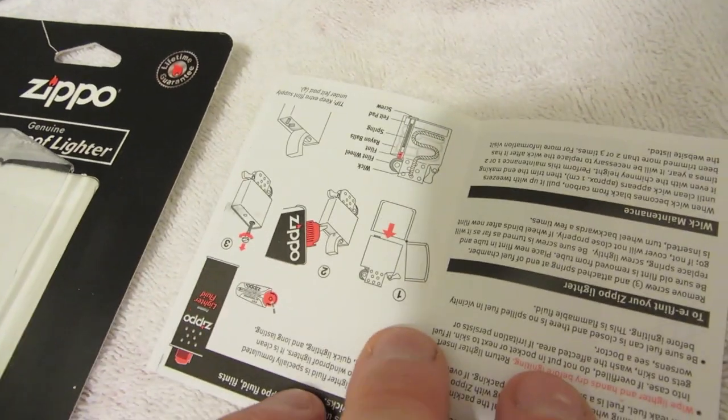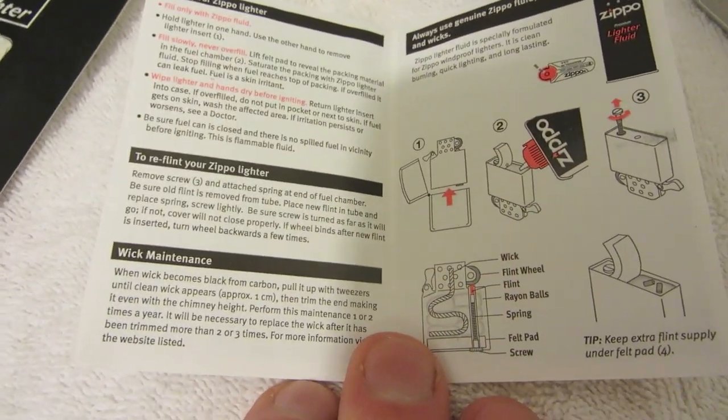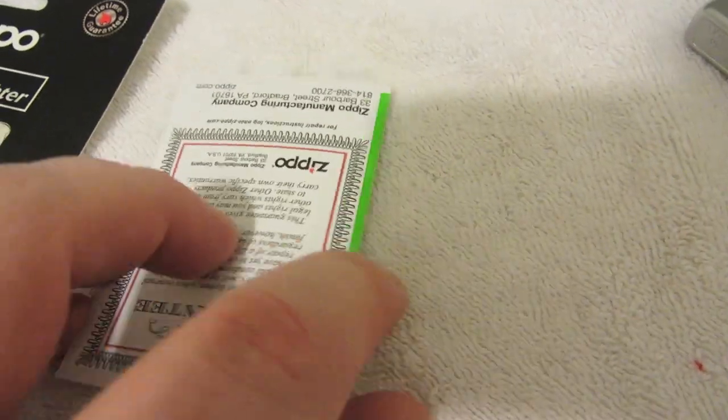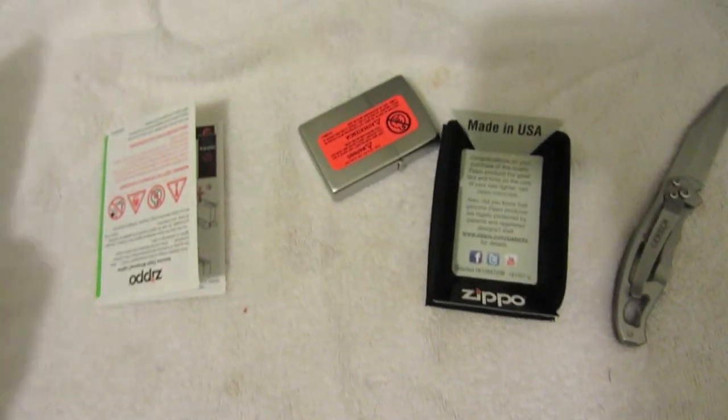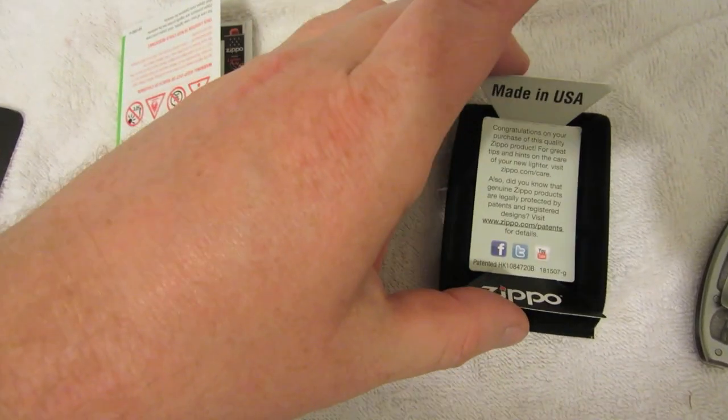Oh, this tells you how to fill it. Anyway, I know you can't read all of it through the camera, but it's a cool little package — you get all these little things with it. Not bad for 10 bucks.